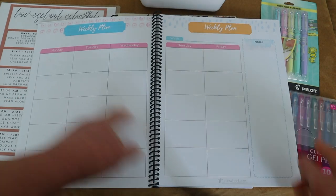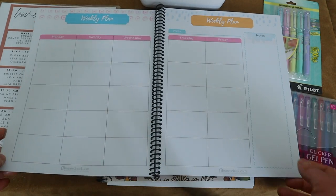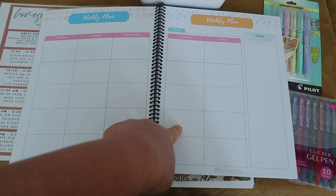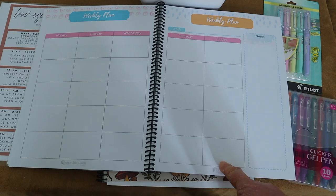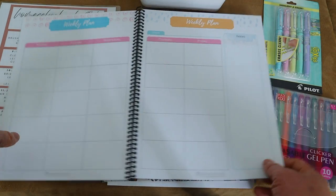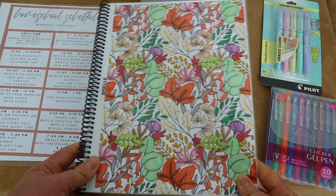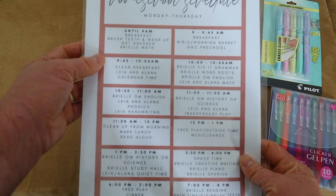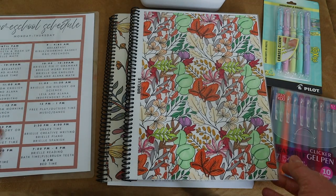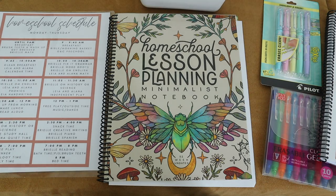Brielle and I plan Monday and Tuesday together on Mondays, Wednesday and Thursday on Tuesdays, and whatever's leftover goes to Friday. This really gave her a sense of independence — she can look in her planner, see what she needs to do, and work independently while I'm with the younger kids, then we have our one-on-one time together.